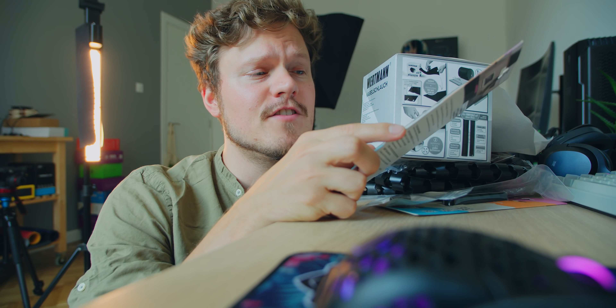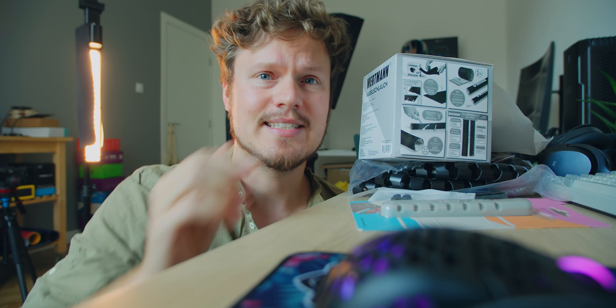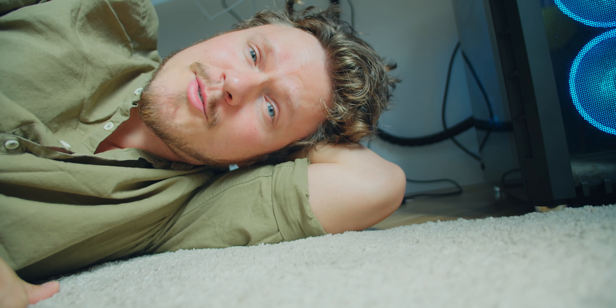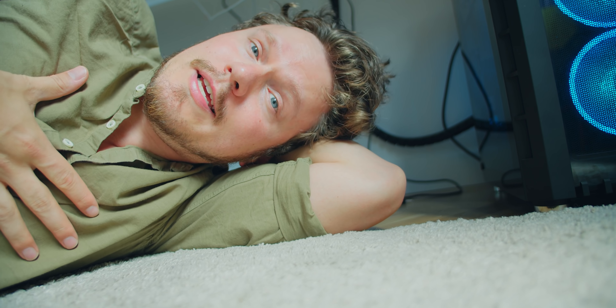I totally get that some people find it therapeutic — like HP when you were building my water-cooled machine — but I don't. So Mike Niebuhr challenged me to spend 50 bucks on the most popular cable management accessories from Amazon and see if I can do it right. So in today's video, let's do some cable management and find a way for me to actually enjoy it too.